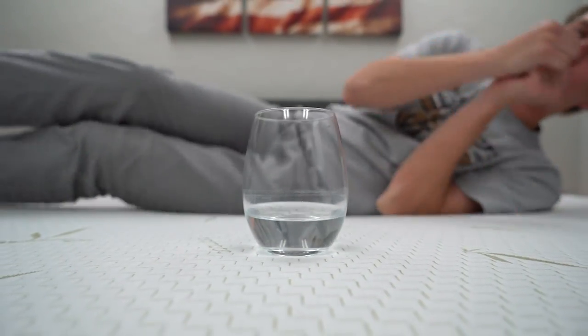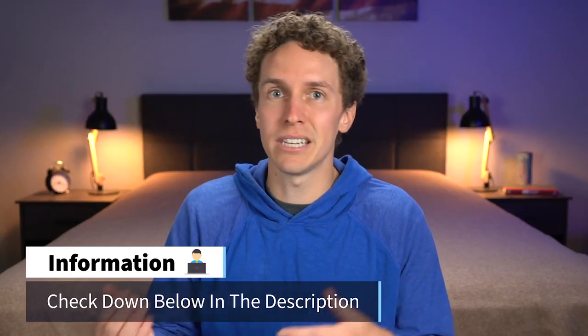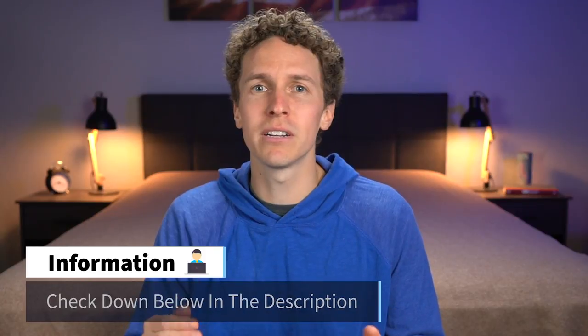Over here at the Slumberyard, we have reviewed bed frames and adjustable bases. So if you wanna maybe look at some of those and potentially save some money, check out our website, myslumberyard.com. We should have some coupon codes so you can get that mattress off the floor.